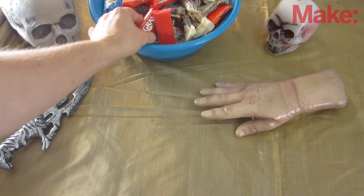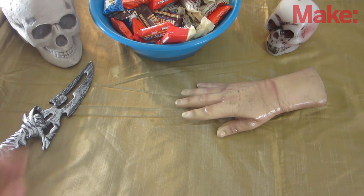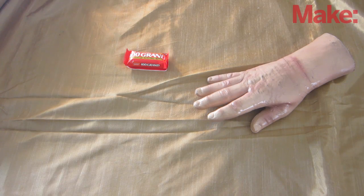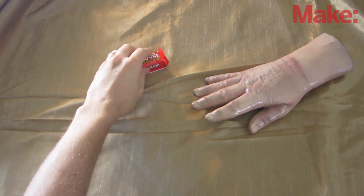Now whenever your friends reach for the candy bowl, the hand will slowly reach out towards them. This will scare a lot of people simply because they weren't expecting it to move.